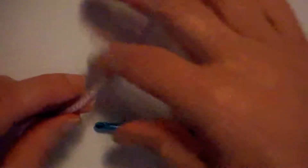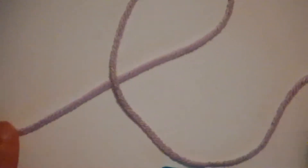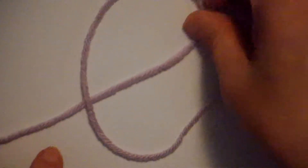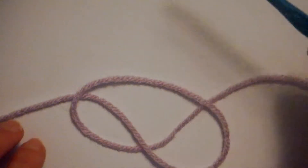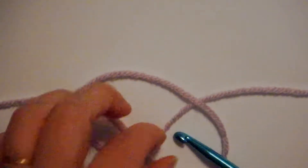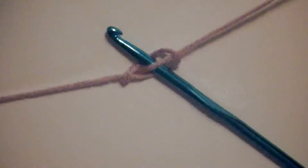The first thing I need to do is make a slipknot. I'm going to wrap my yarn over itself so I have my short end here and the long end's on top. I'm going to pick up that loop and run it right over the long end of my yarn. And then I'm going to take my crochet hook and stick it right in between.